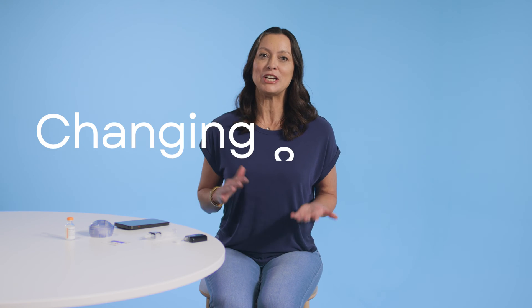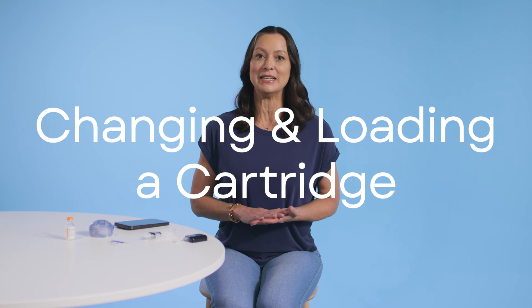Hi, I'm Christy with Tandem Diabetes Care. Today we're going to talk about changing a cartridge and loading a new one on your Tandem Mobi insulin pump.